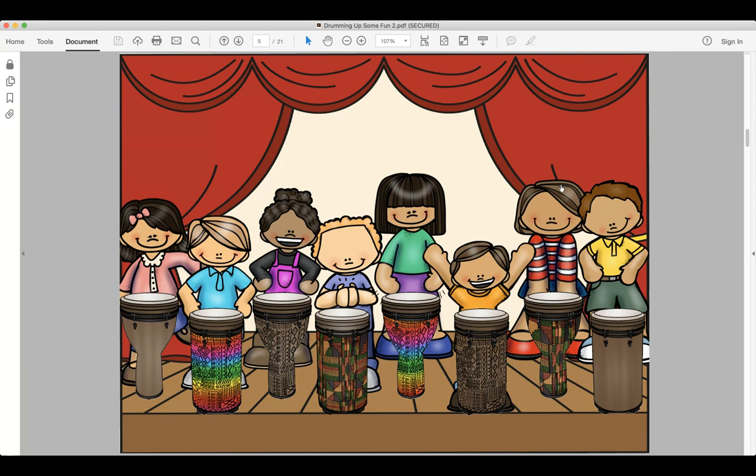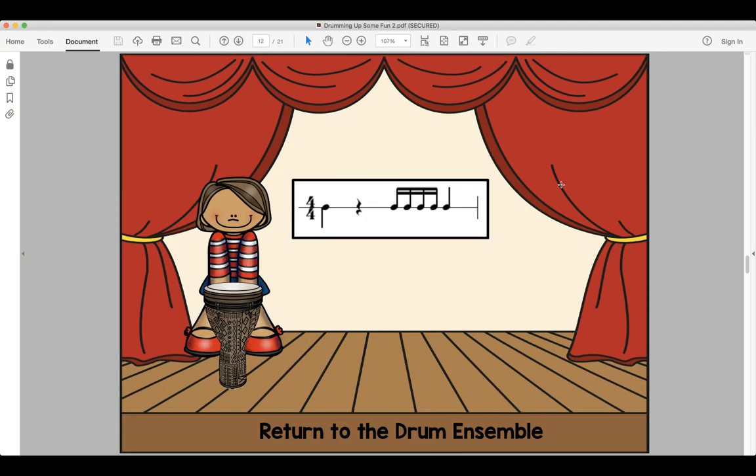And the girl — her rhythm is do-da-da-da-do. Look and read, ready and say. Look and read, ready and play.